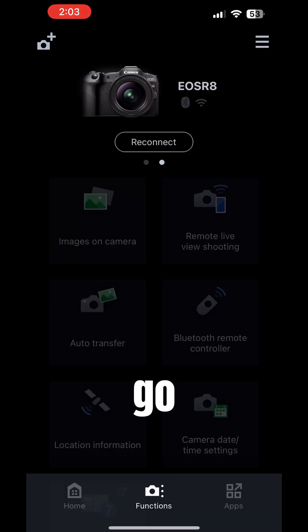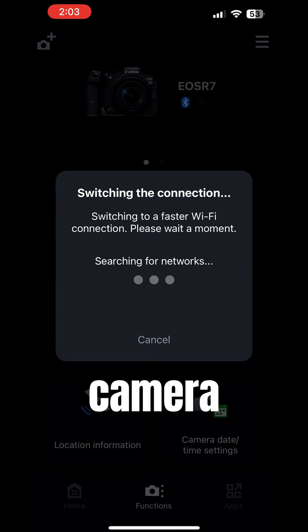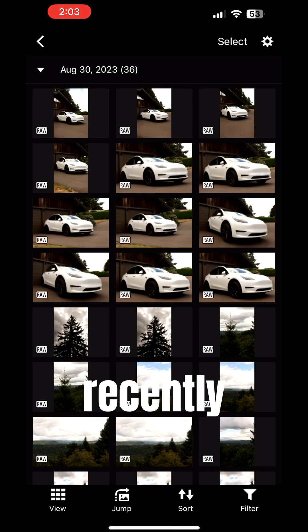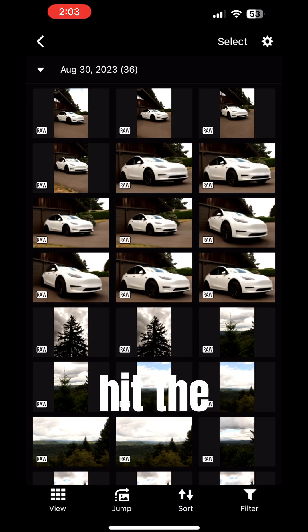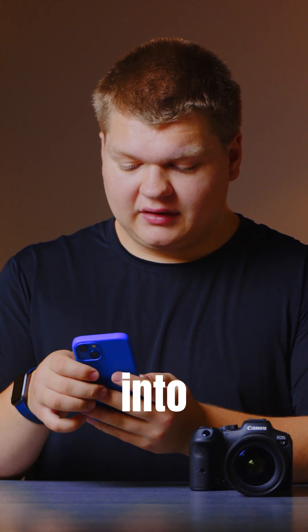We're just going to go to the right camera — this is the Canon R7 — and hit Images on Camera. Here we go, all the photos that were recently shot on the camera. We can just hit the Select button, take what photos we want, and it will import them into our photo reel.